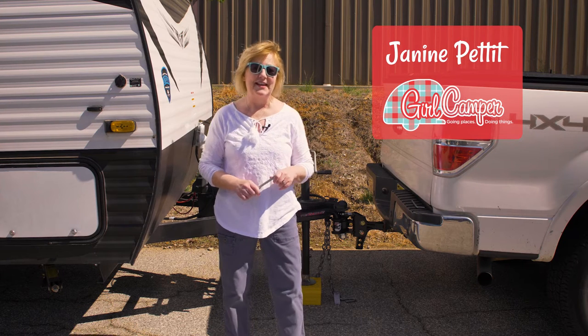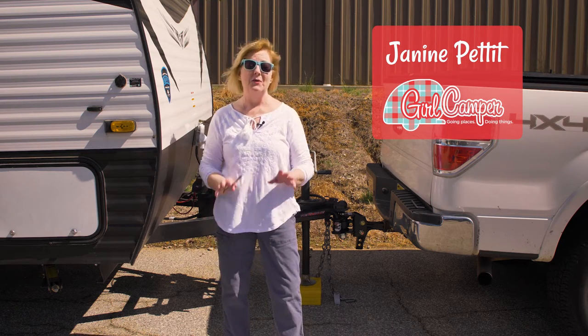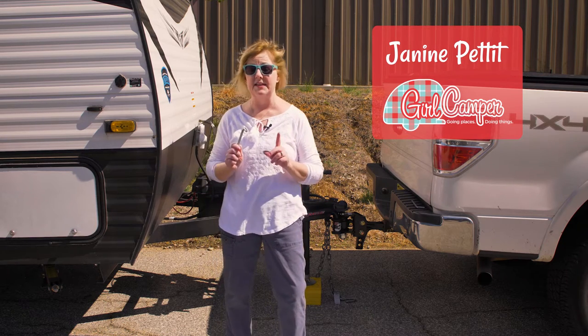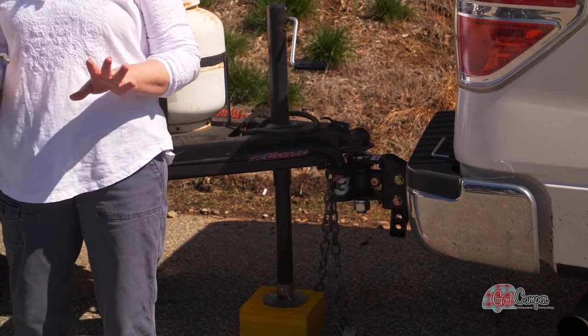One of the questions I get all the time at Girl Camper is: do I need a weight distribution hitch or do I need an anti-sway bar? One of the things that I love about my Recurve R3 is that it's two in one. The weight distribution hitch and the anti-sway bar do two different things.